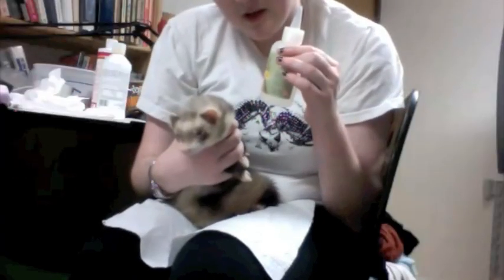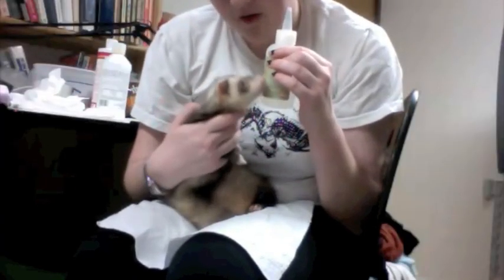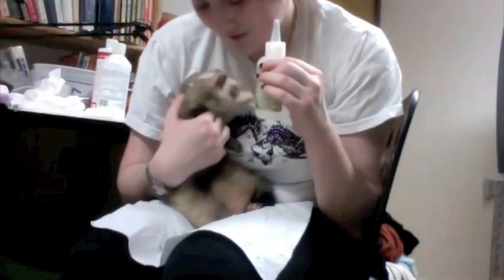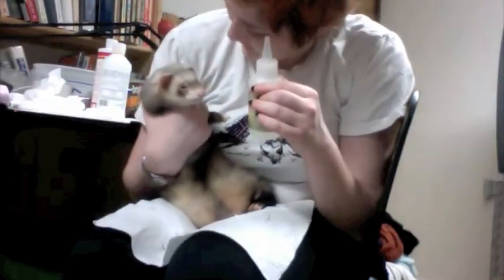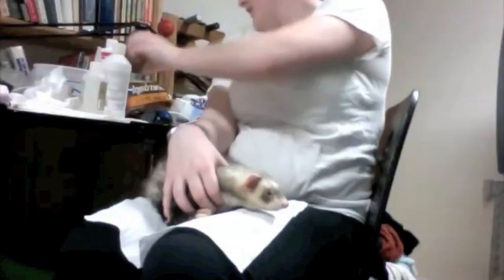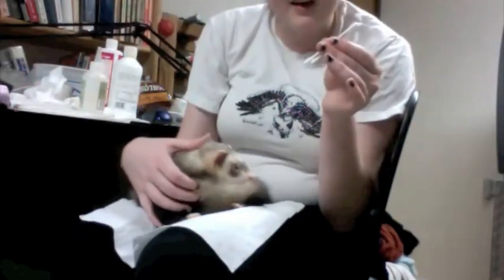It should be noted that Bacchus is a very cooperative ferret. And if your ferret has ear mites, it's not going to be this easy — and it's not easy even with him. You'll want some ferretone handy. I have some cotton balls and a lot of Q-tips.